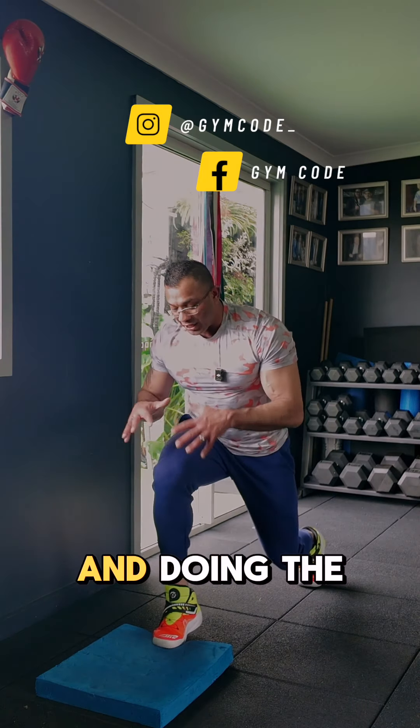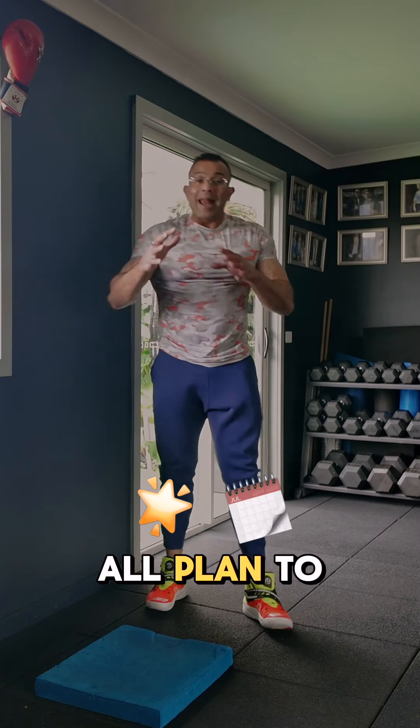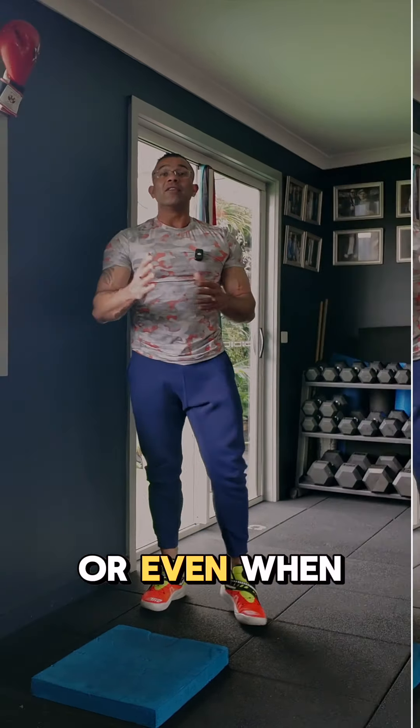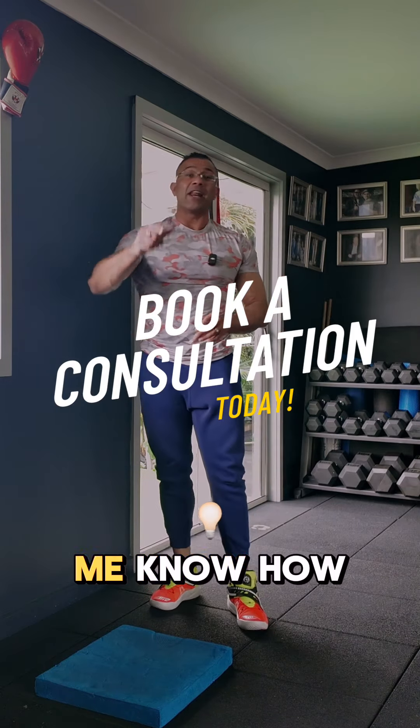You'll be surprised how much this helps when you're trying to run. Try these exercises before you go for a run, after meals, after work, or even when playing sports like tennis that involve a lot of running. Let me know how you went.